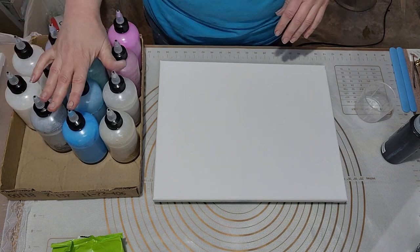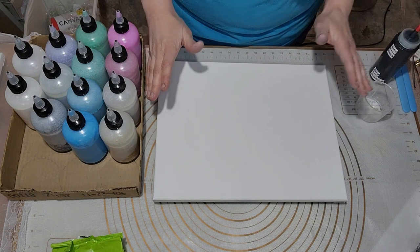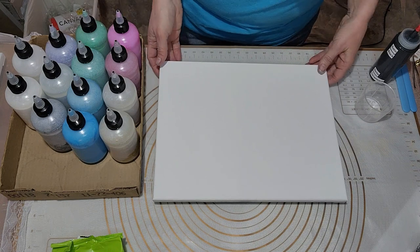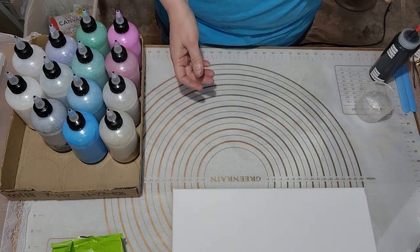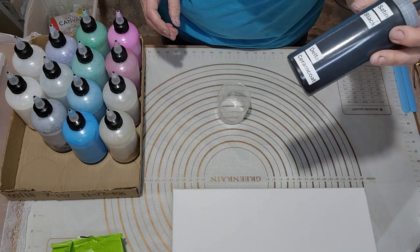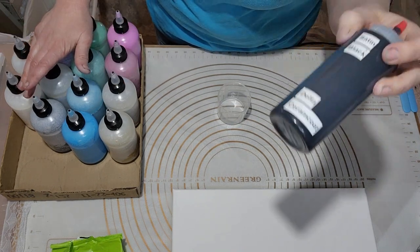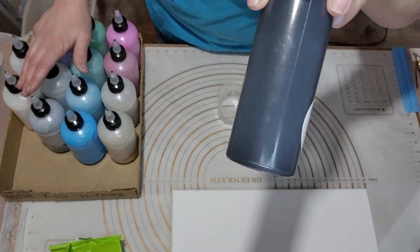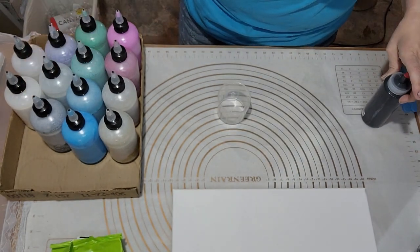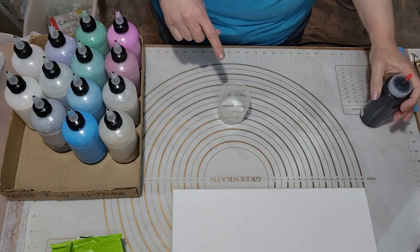I'm using an 11 by 14 canvas by Artist Loft. I'm going to scoot that out of the way so I have room for my cup. The color I'm going to be using between each of these is black — satin black by Delta Ceramcoat. I really liked the way it looked in the last one I did, so I'm going to do that again. I'll tell you what the colors are as I'm adding them to the cup.